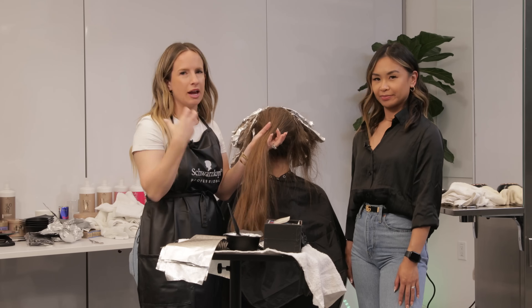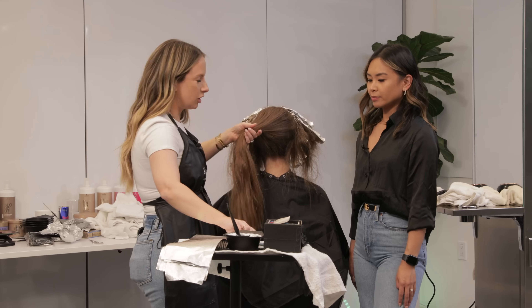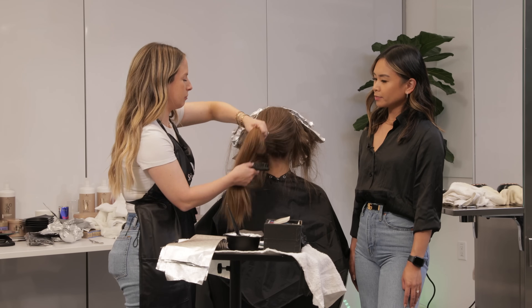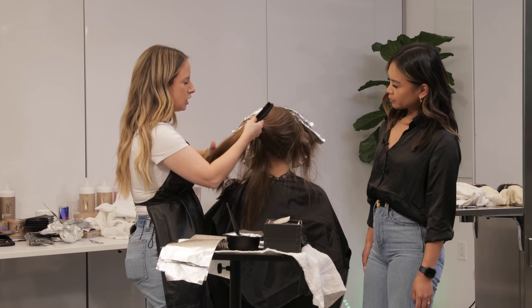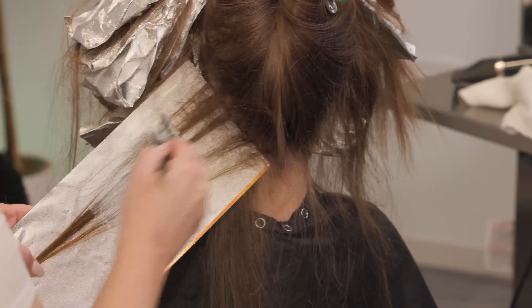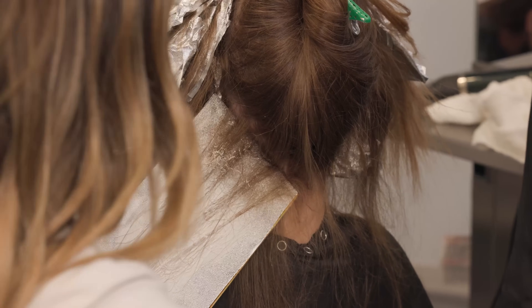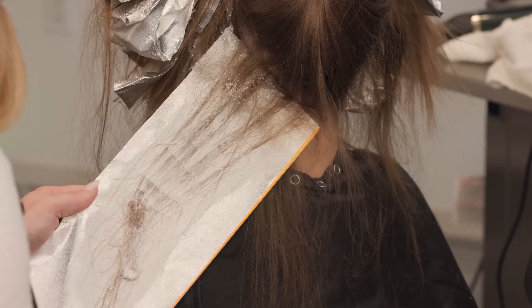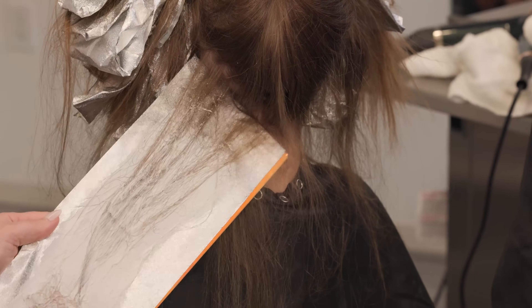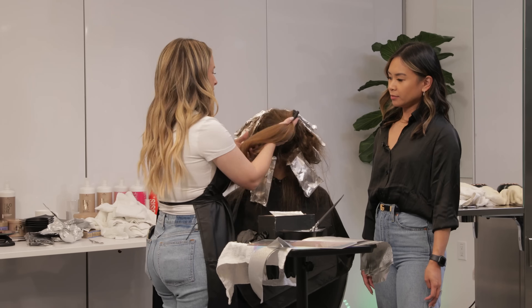I start with just a little hairline foil here, not going super high up — just bringing a little bit of brightness in underneath, where it shows when she pulls her hair in front of her shoulder. I like to leave this one a little more sparse with my weave because I want a little more dimension underneath. With the back I'm not going to tip out as much as I did in the front — I want more dimension to exist in the back. I want it to look cohesive but not quite as bright.